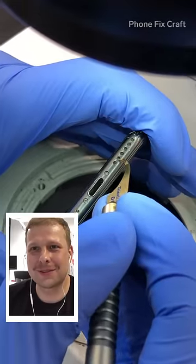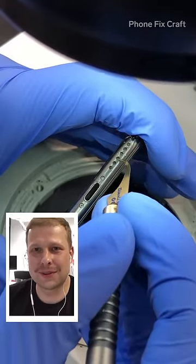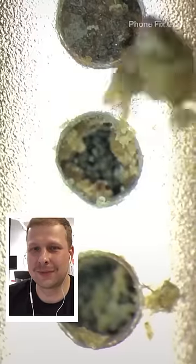I would use the same tool that I use for cleaning charging ports to clean really heavy clogged speakers as well.